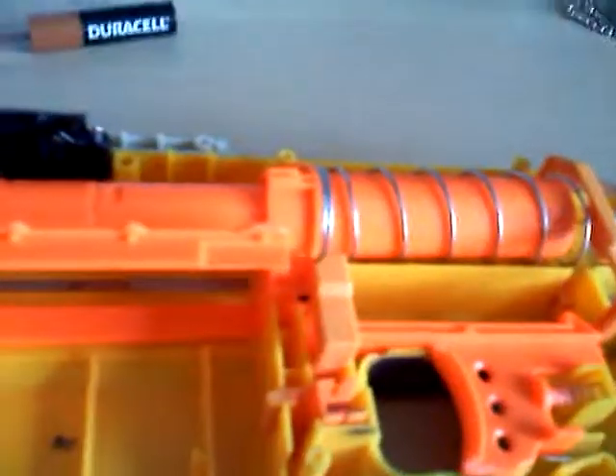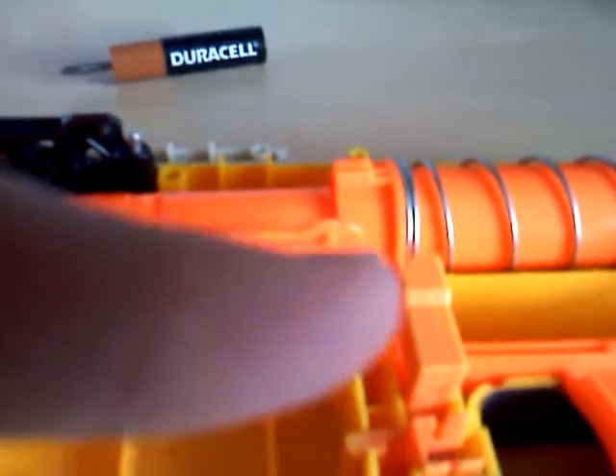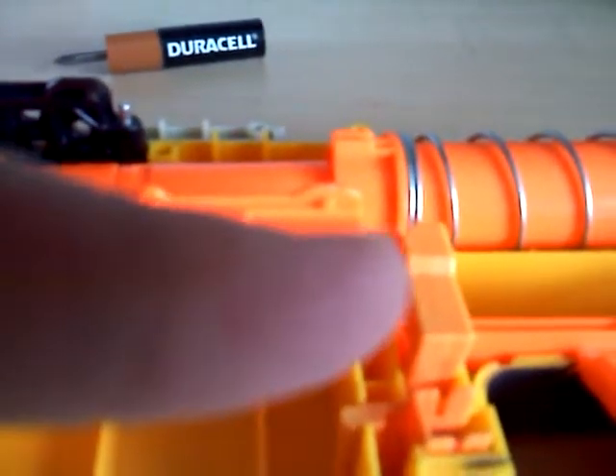The mod I did in the Simple Recon Mod was this piece that I'm pointing at — you need to get that out. To do that, first you take the trigger out.